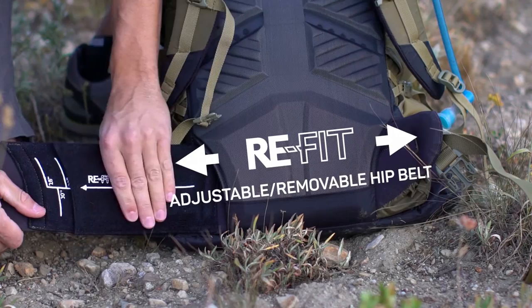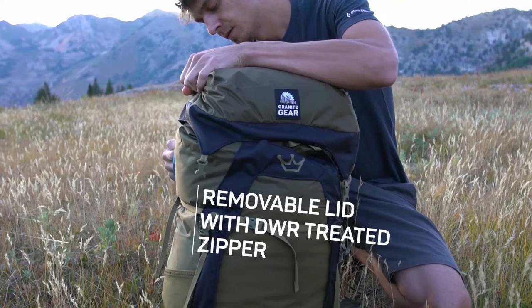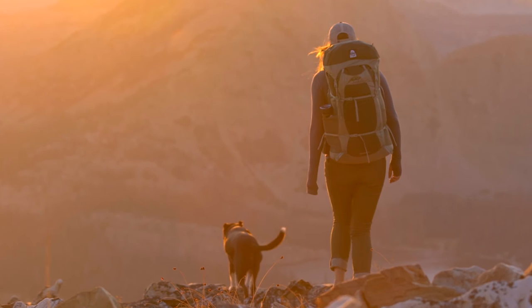An additional feature is the included top lid with a DWR treated zippered compartment. This fully removable lid is perfect for quick access to smaller items. The Crown 2 60 Liter Multi-Day Pack from Granite Gear truly allows you to go where you gotta go.